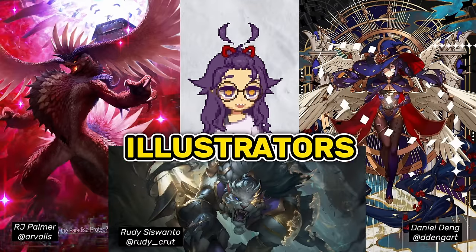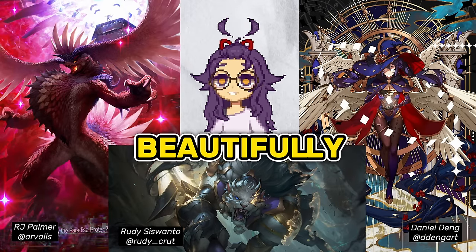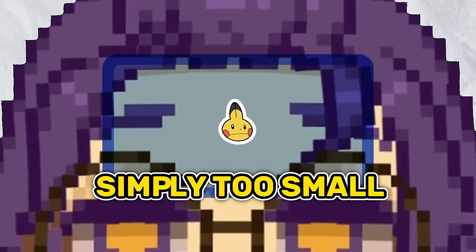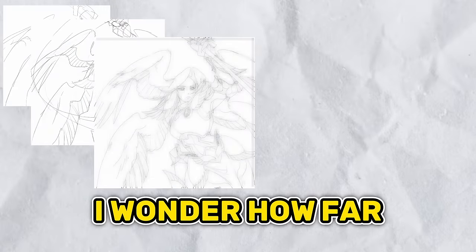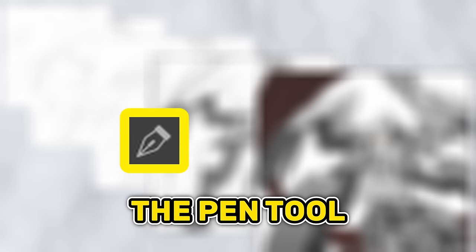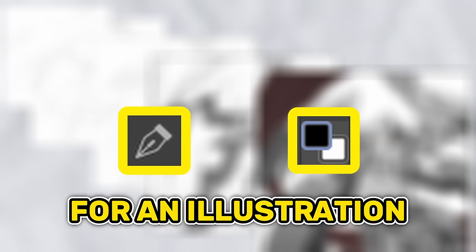All the illustrators I admire use color beautifully, but my brain is simply too small to understand how color works. So I was wondering how far I can take it if I only use a pen tool and black and white for an illustration.